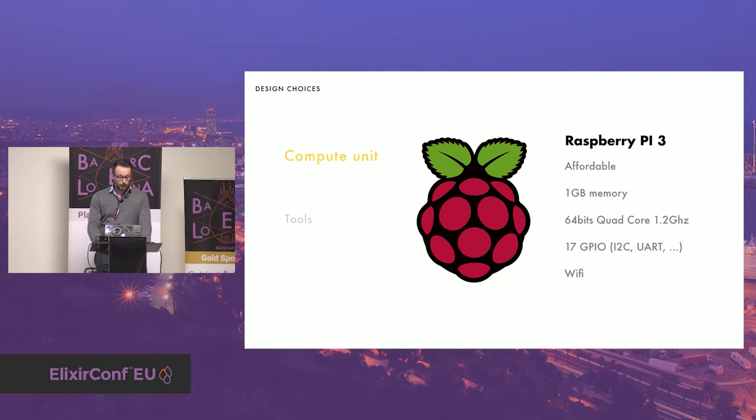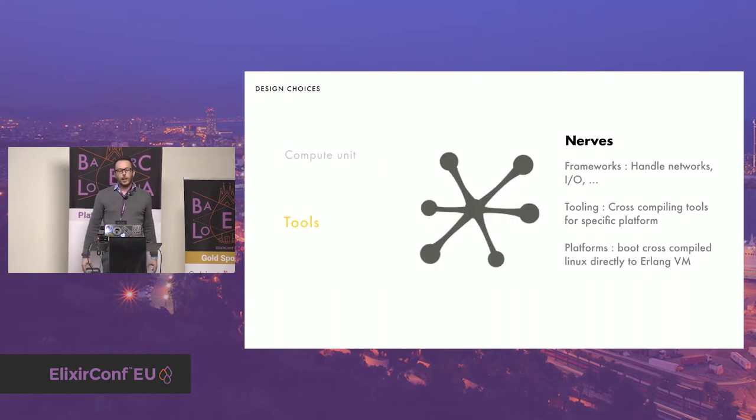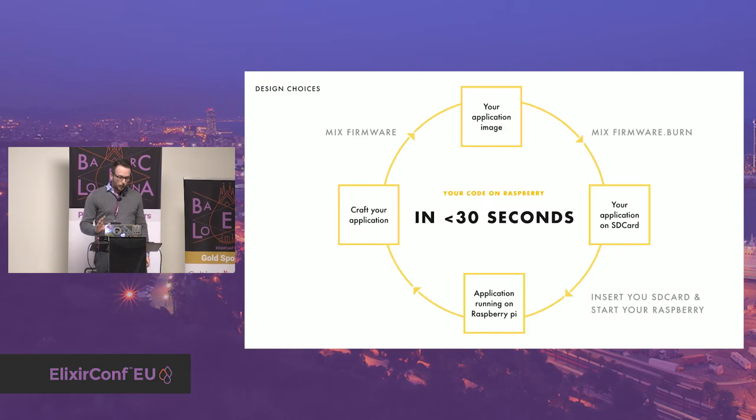Obviously I chose Elixir, but also Nerves. With a full Linux distribution for Raspberry Pi, you need to configure the network, install SSH, connect to your device, check out your project sources, and then maybe finally run it if there are no missing dependencies — that's a lot of steps you always have to repeat. Full distributions are not well suited to an embedded system that needs to boot fast and without boilerplate. With Nerves, you can push your application from your computer to your Raspberry Pi within 30 seconds. You create a firmware — an image of your application — then burn it to the SD card, insert it into your Raspberry Pi, power up your Pi, and it boots within 10 seconds. Very fast to boot and easy to update the code. You just need to focus on the code and not on the boilerplate.